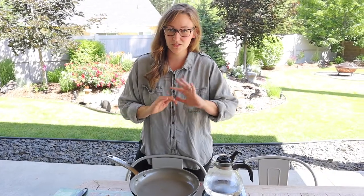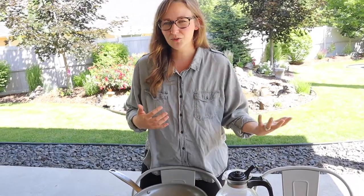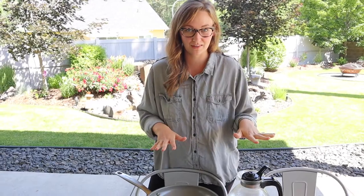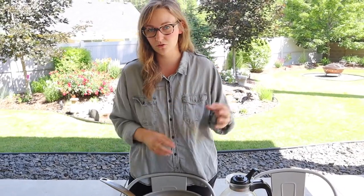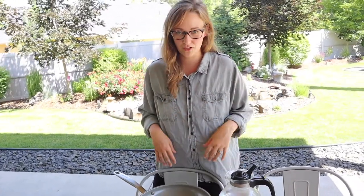We're mostly excited to use this for camping, but it will also really come in handy outside when you cook things like fish — sometimes it just smells inside the house and you just want to cook it outside. Or also cooking next to the barbecue when you're barbecuing something and you just want to cook a side dish outside and not heat up your house inside. It's just a great alternative.